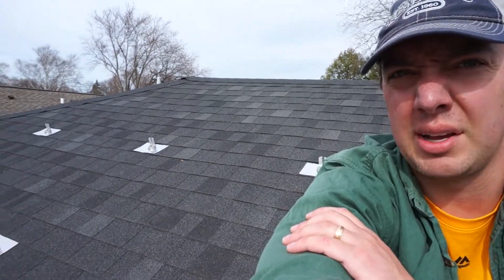Hey guys, this is Jimmy. First day of install for solar. I installed a little bit more than half of the anchors for the racking. I've got six over here on the garage. I'll take you over and look at the other side of the roof.